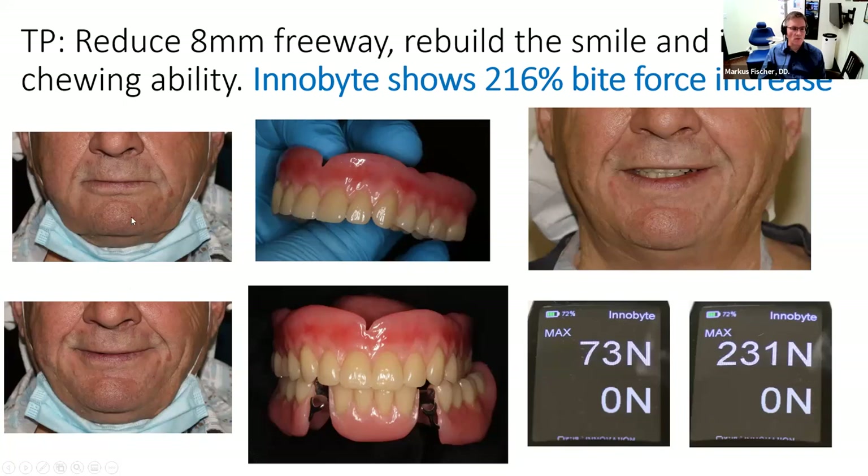Looking at this gentleman: he was overclosed on the left side with about eight millimeters of freeway space, and when he smiled, he didn't show any teeth at all. You can see the new maxillary denture and the lower partial together. When I inserted this last week and placed the InnoBite, he was at 231 Newtons, and I thought: oh my gosh, this is terrible.